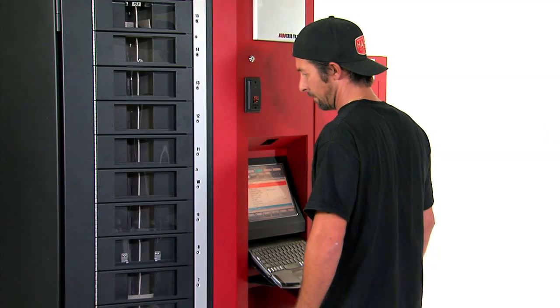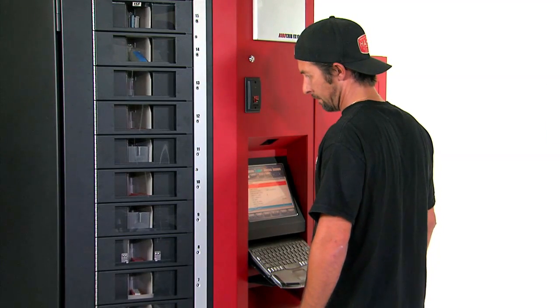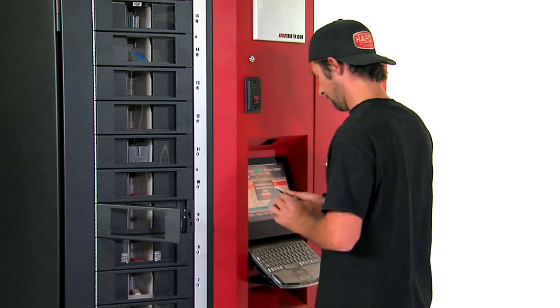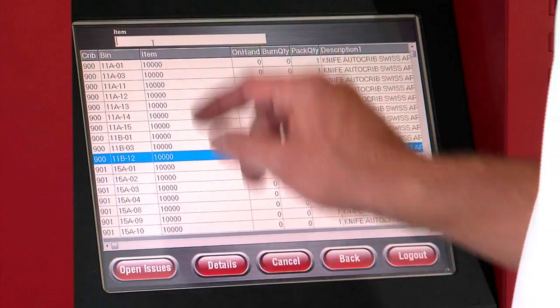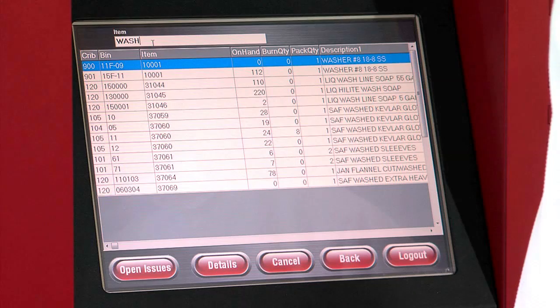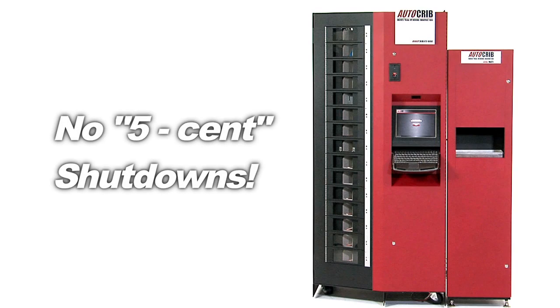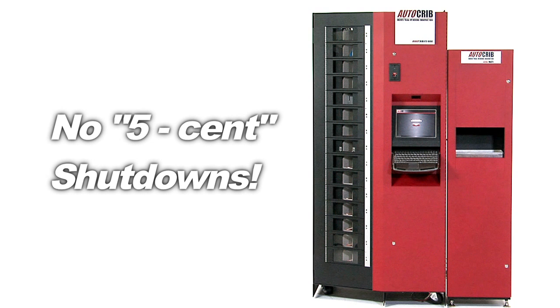And since the Robocrib only presents one bin and one item at a time, there is little chance of bin contamination. Imagine having an exact count on your entire fastener inventory at any point in time — you'll never have a shutdown for want of a five-cent part.